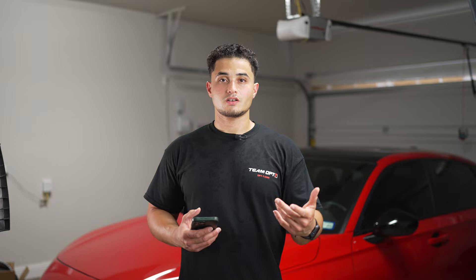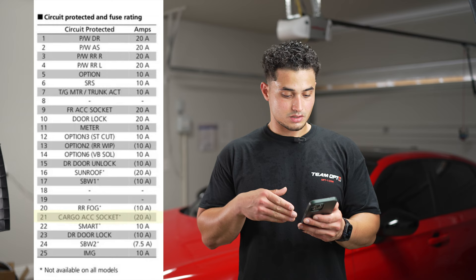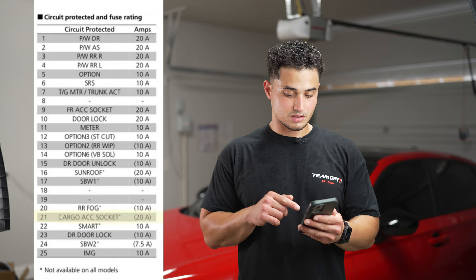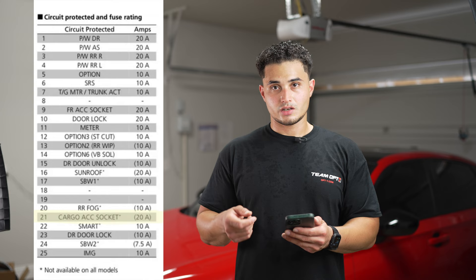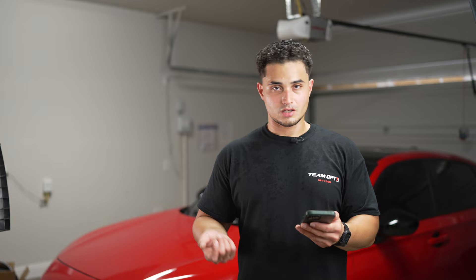The fuse I used to enable key fob control is fuse number 21 in the interior fuse box — the cargo accessory socket, which is a 20-amp fuse. I extracted the 20-amp fuse and placed it in the empty slot on the wire tap. That allows the lights to come on when I unlock the doors and turn off when I lock them.